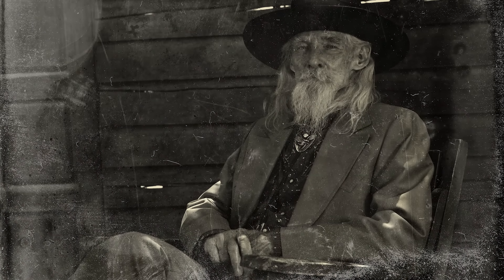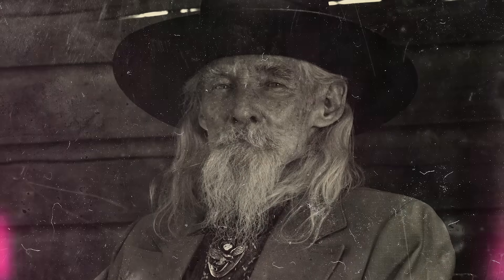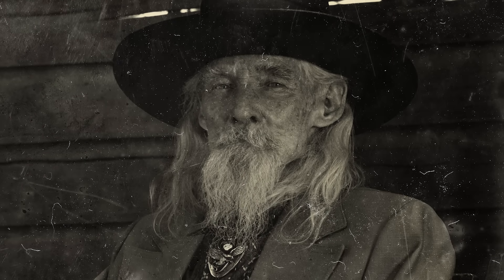Today I'm going to show you how to create a vintage photo effect based on daguerreotypes from the 1800s. Being the most common photography method in the 19th century, this photo style is often associated with old portraits and scenes of the Wild West.